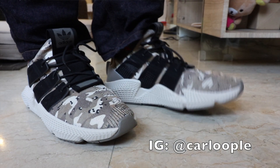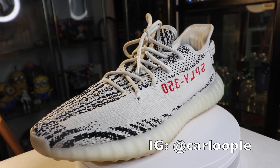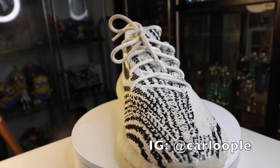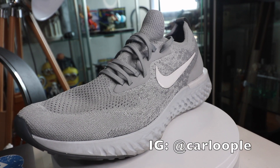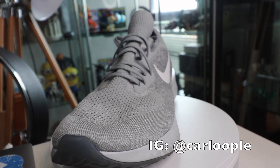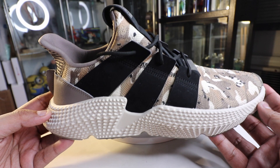If you guys haven't subscribed to the channel yet, please make sure that you do, because we are giving away a brand new Adidas Yeezy Zebra courtesy of our sponsor Shoe Freak PH, as well as an Epic React from Nike, the moment we hit 30,000 subscribers. Subscribe now and follow me on IG.